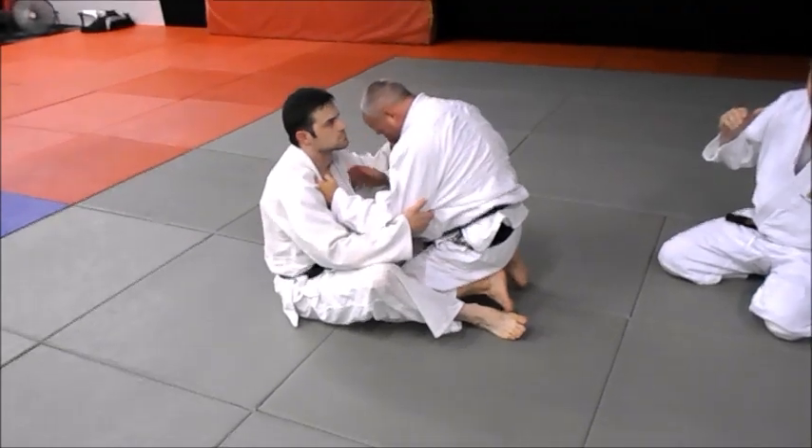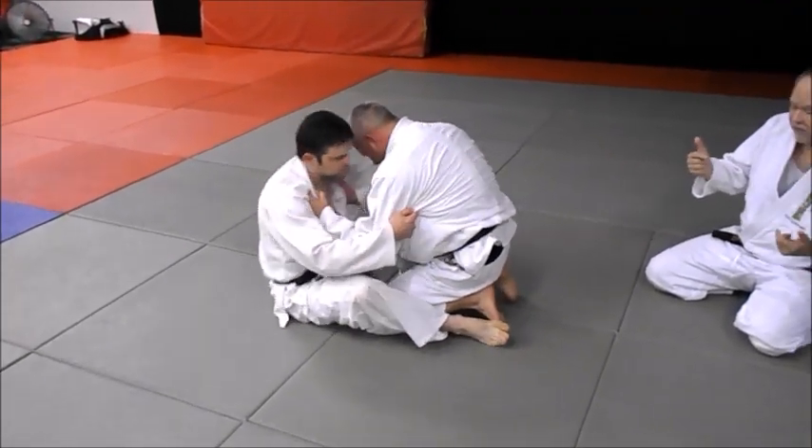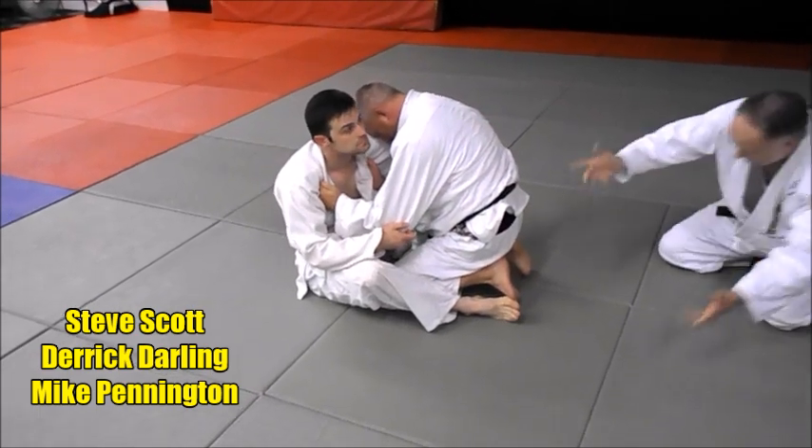He's fighting off his buttocks. We want to fight off our flanks or our butt primarily if you want to be very aggressive. You can start off your back because you do want to get to a good position. So here's a good position.